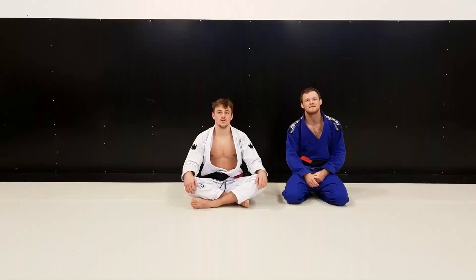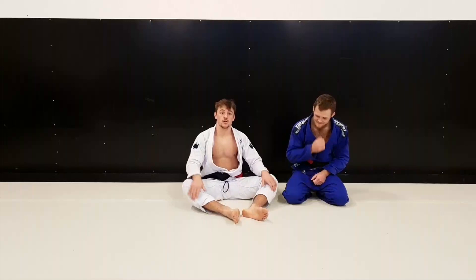Hey guys! Today Tommy and I are going to break down some of the moves we did in our fight this weekend at Polaris. First off I'm going to show the toehold attempt I had.